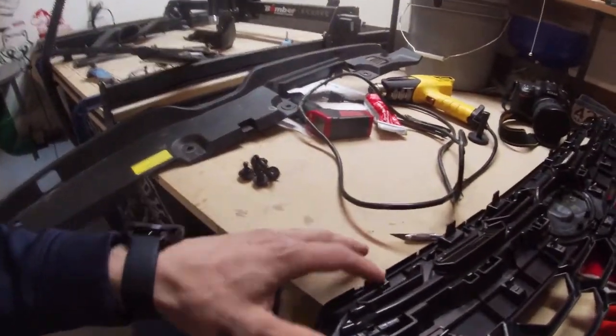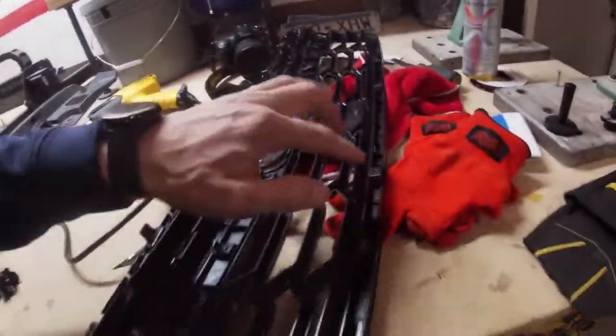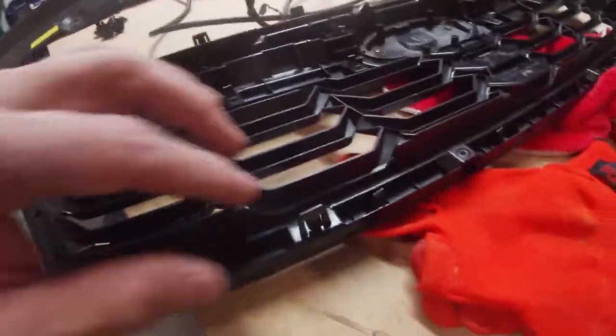You've got two screws on the corners on both sides, and then one, two, three, four screws, and then just these little push clips — four at the top, two at the bottom.